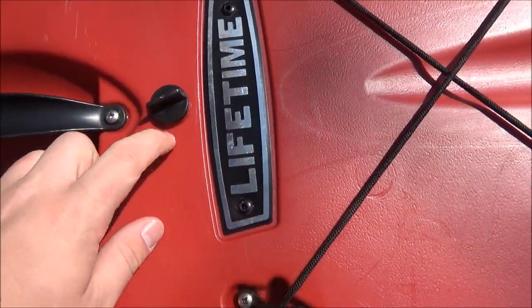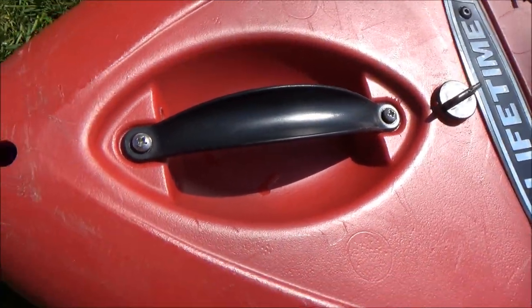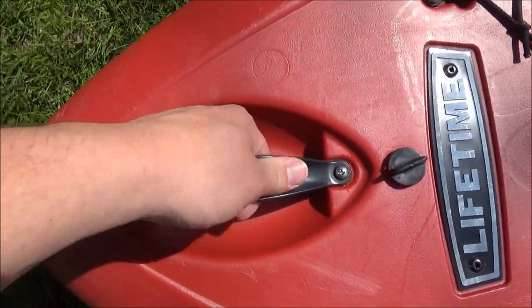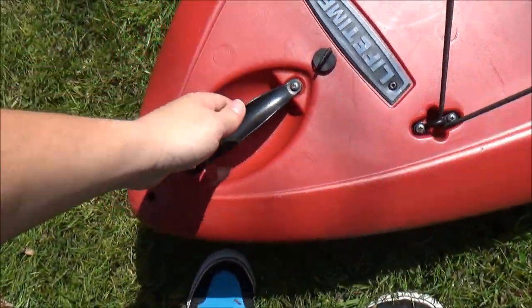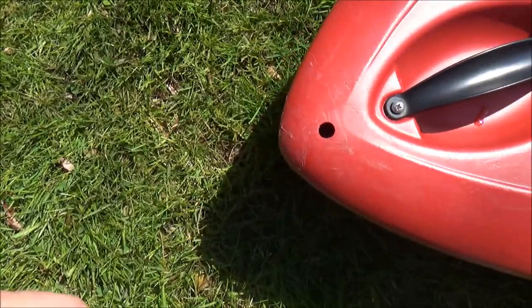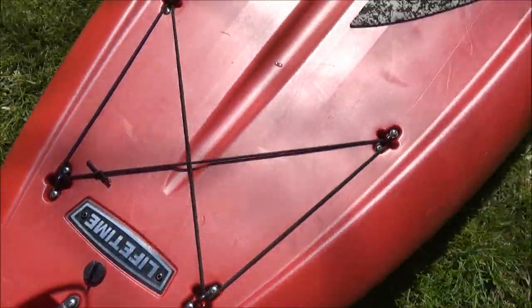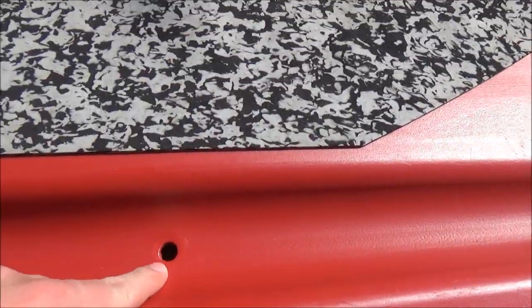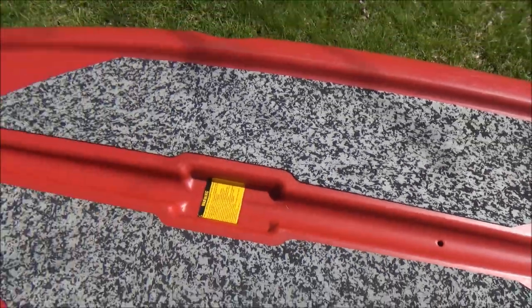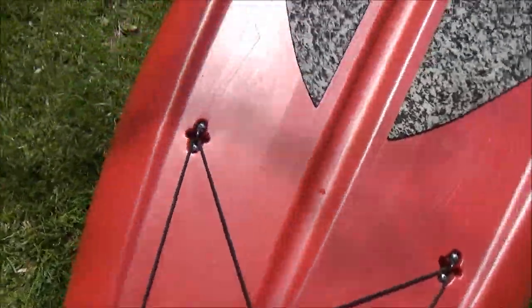The handle on the front is good — it is plastic, and I do prefer metal handles because on my old paddleboard I had a plastic one break. This one has held up, but I would prefer metal. I guess it could rust though, so as long as this one doesn't break I'm okay with it. There are two little holes which I believe are for draining water off the top of the paddleboard — they don't lead to the hollow inside so you don't need to worry about those sinking you.